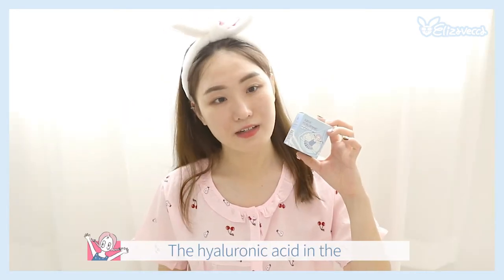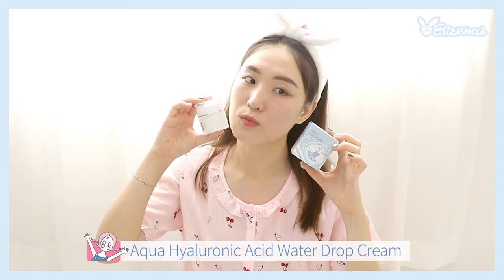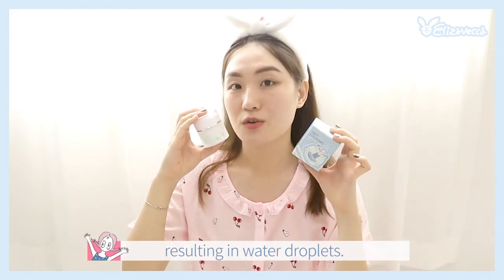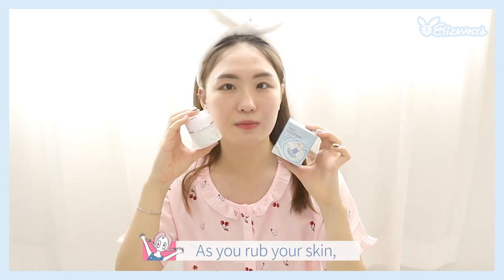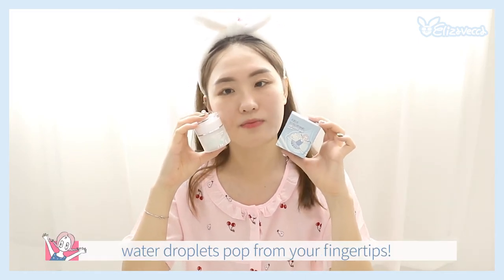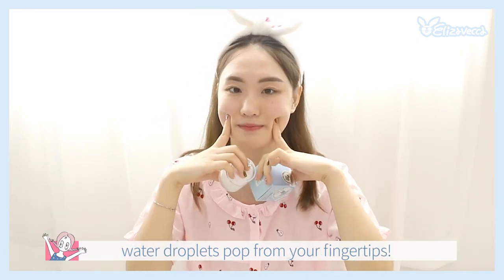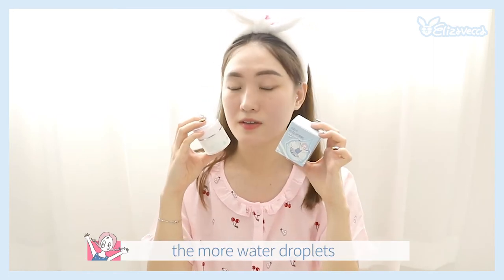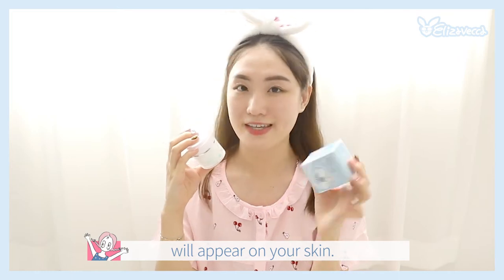The Hydrogen Acid and Aqua Hydrogen Acid Water Drop Cream is smooth to the skin. The Water Drop Cream will appear on your skin. The more dry you wear, the more water drop effect will appear on your skin.